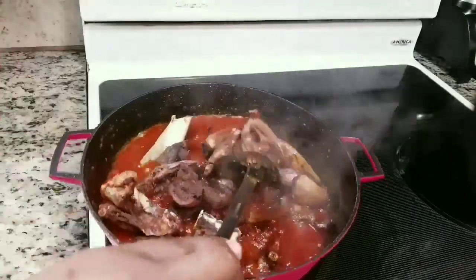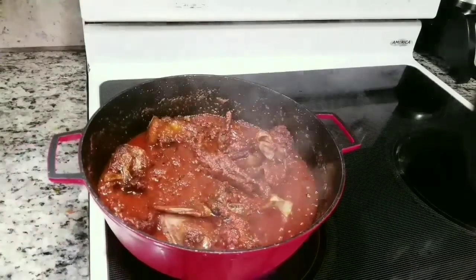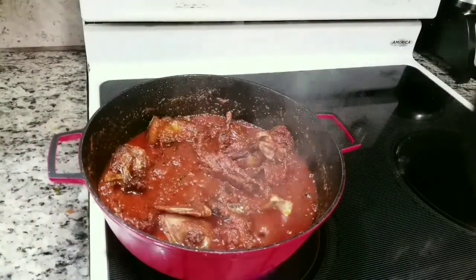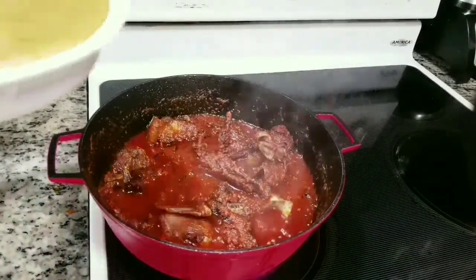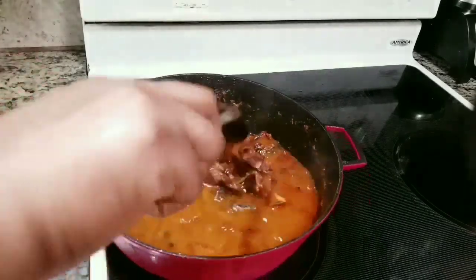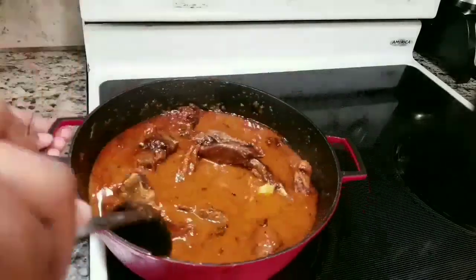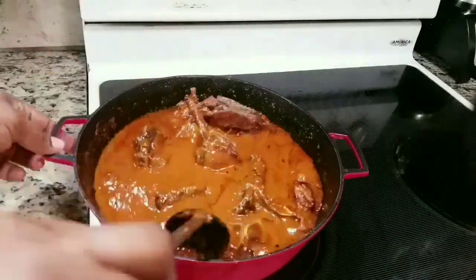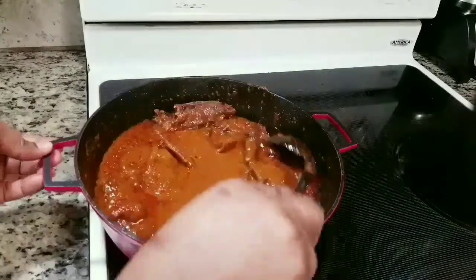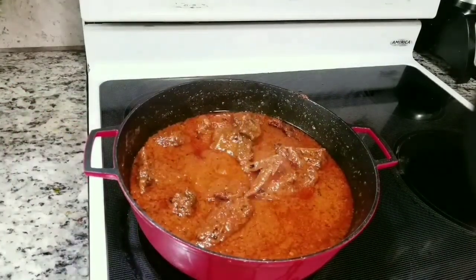Now I'm going to add the meat. I don't know what happened to the clip of me adding the fish, but I did add it — it just didn't show up. I add the meat stock, sieving it to get rid of the garlic chunks, onion chunks and all those good bits. I added the sieved meat stock into the tomato mixture and stirred.